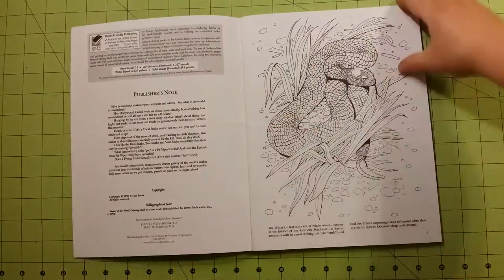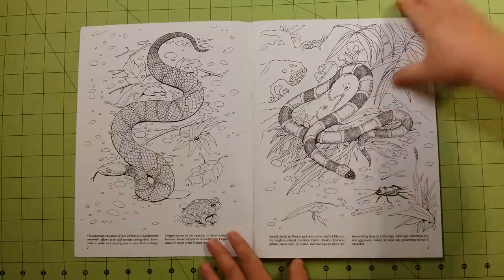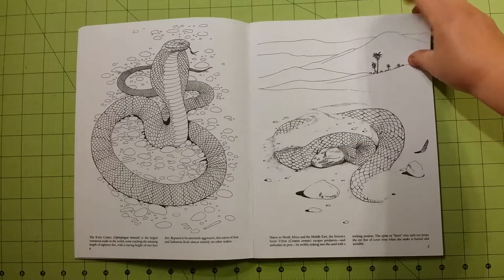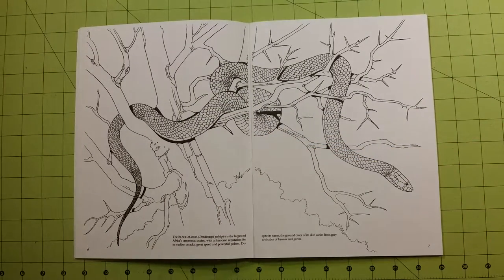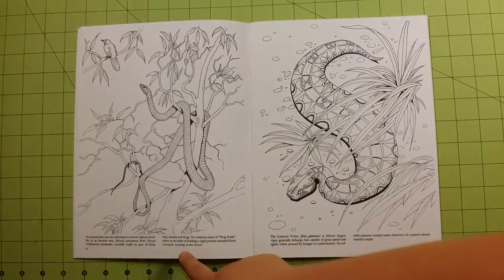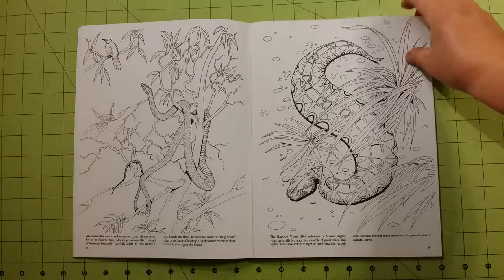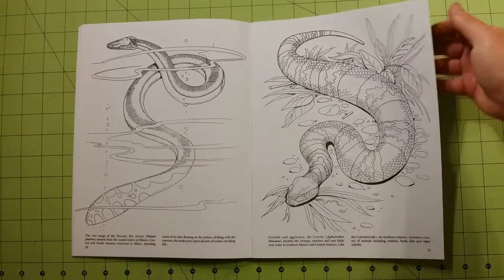So here is the flip through. Each picture does tell a little bit about the animal that's in the picture — a little paragraph about the colors, where they're found, what type of snake it is, and if they're poisonous or not.